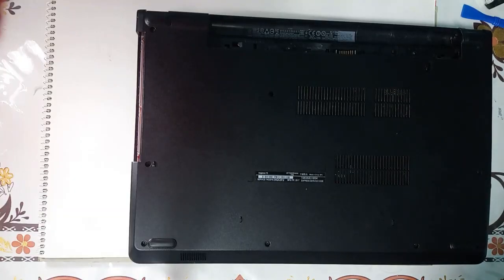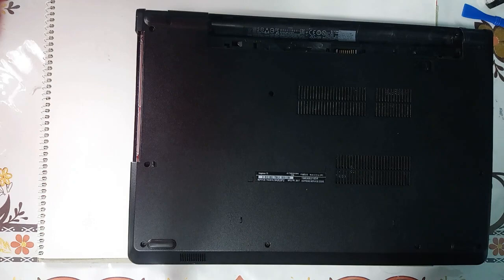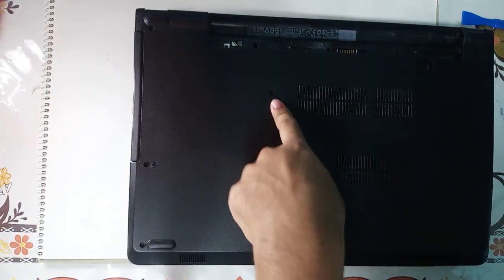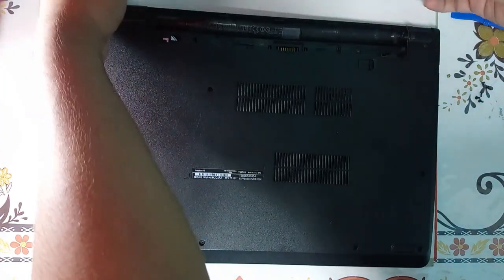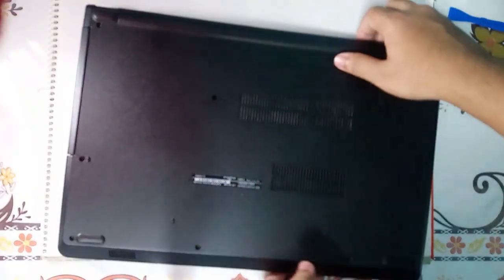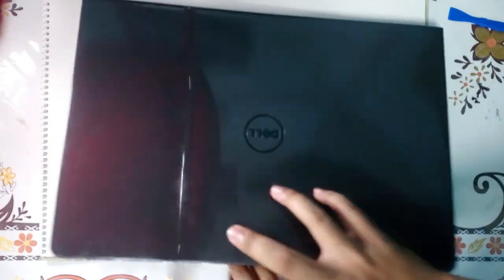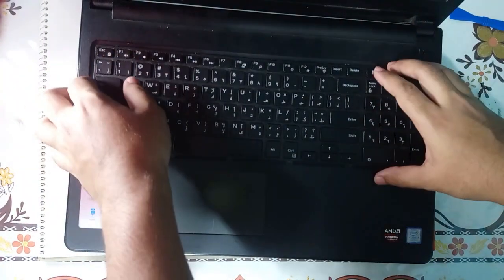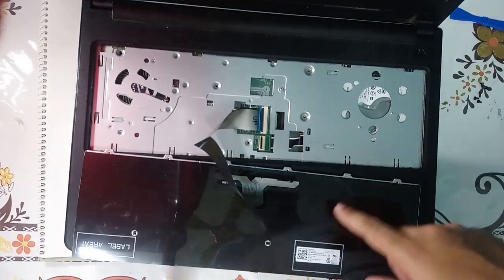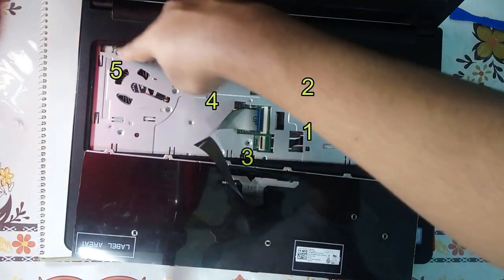Once I have finished installing the 13 screws, we will slide the optical drive back in and put the last 14th screw over here, and lastly the battery — keep it on this side and simply pop it in. Now we will come to the front side, open the screen, and finish with the internal screws: 1, 2, 3, 4, and the fan screw.